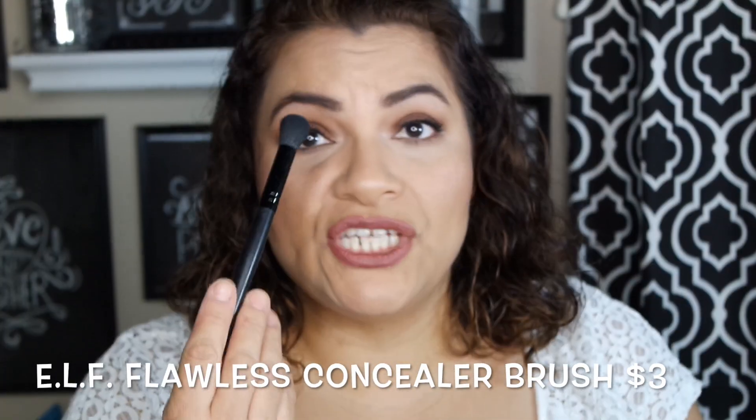The e.l.f. Flawless Concealer Brush is another amazing one. This is my favorite brush to use with my YBF neutralizing powder — I just dip it and use it as the perfect underneath brush to highlight underneath my eyes with that yellow powder and make me look more awake. I haven't used it with a liquid concealer, but this is my favorite brush just to bake or set my concealer with. Three dollars — it's amazing. If any of the brushes I'm talking about today you need, you need this one.